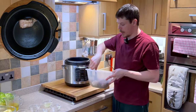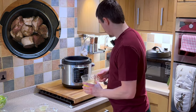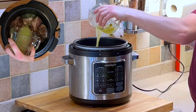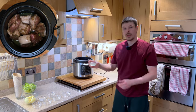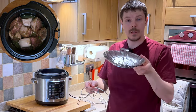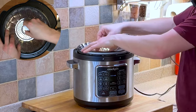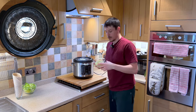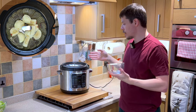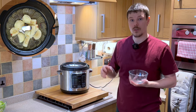Using tongs we can add our 8 pieces of pork. We now want to give our stock a bit of a mix and pour it directly into the pressure cooker. We now want to add our lime juice, and using a trivet and a steamer basket, place them over the top and add our apple.